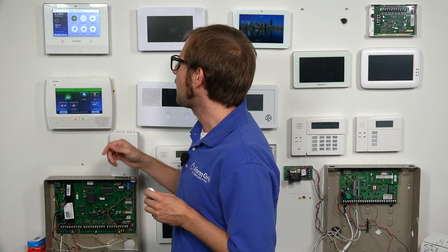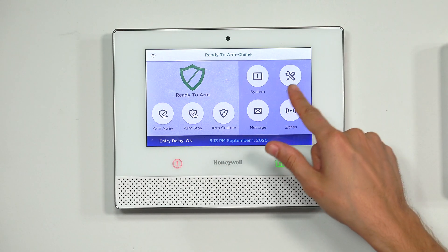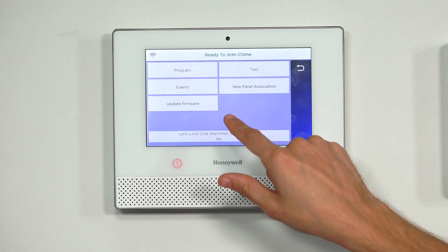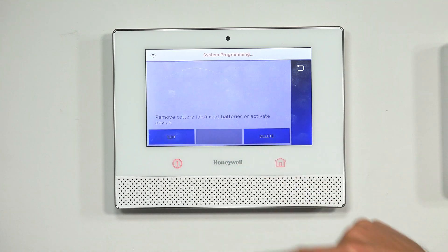The Lyric has a special 6 programming mode where we can do exactly that. So we're at the main screen of our Lyric. We're going to choose Security, then Tools. We're going to enter in our installer code, which is at the default of 4-1-1-2. And we're going to press Program, press the down arrow, and then choose 6 programming.